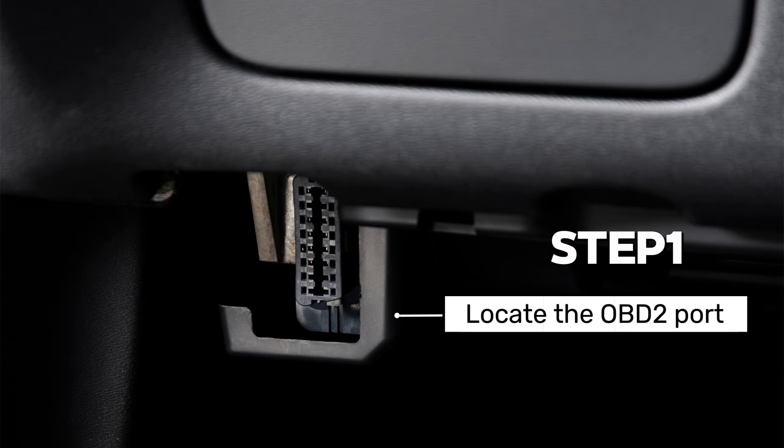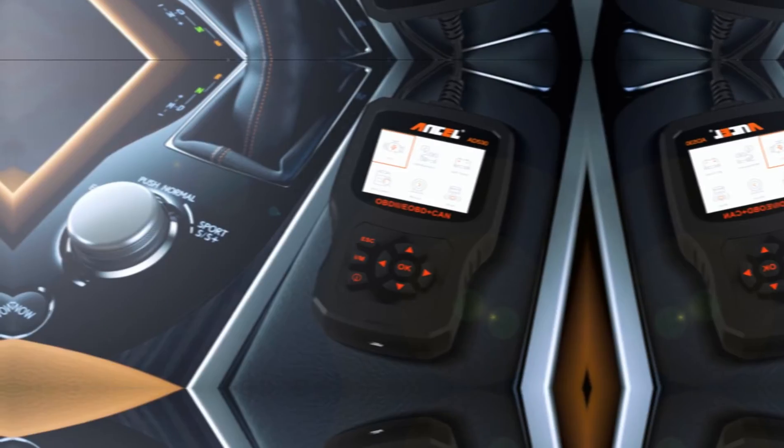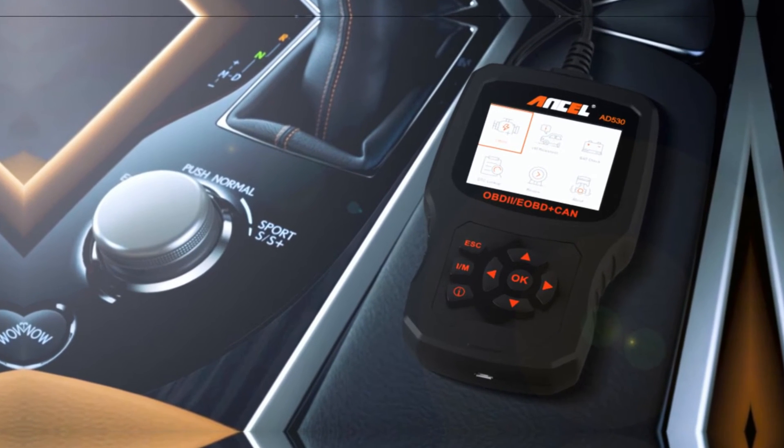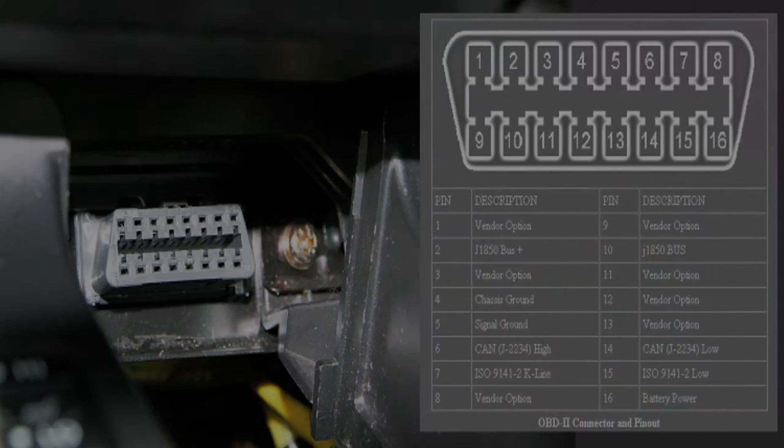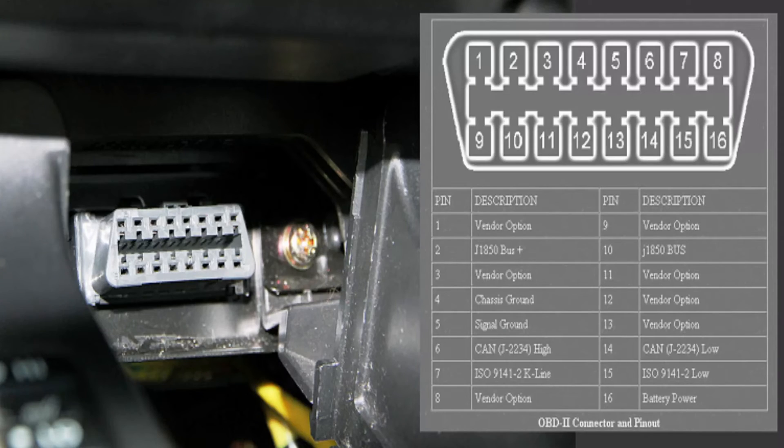Step 1: Locate the OBD2 port. This is usually under the dashboard near the steering wheel. Consult your owner's manual for the exact location in your car. It's a 16-pin trapezoidal connector.